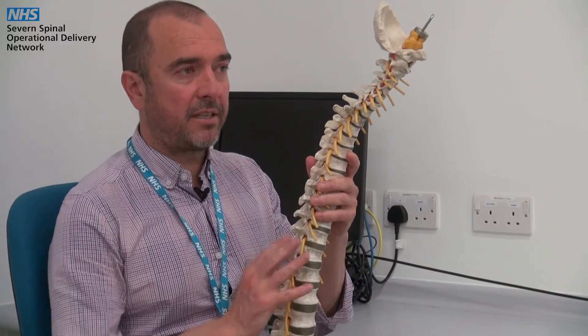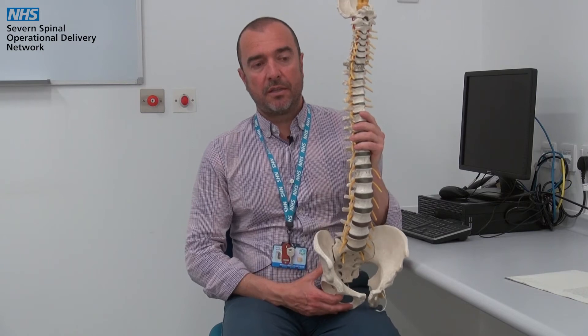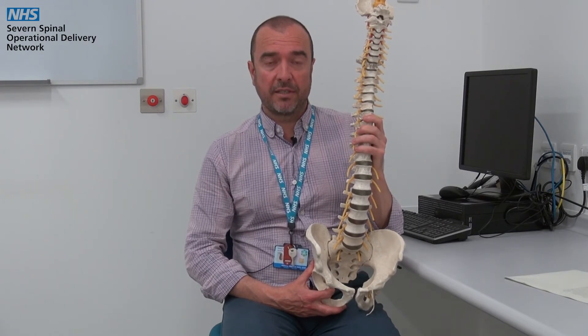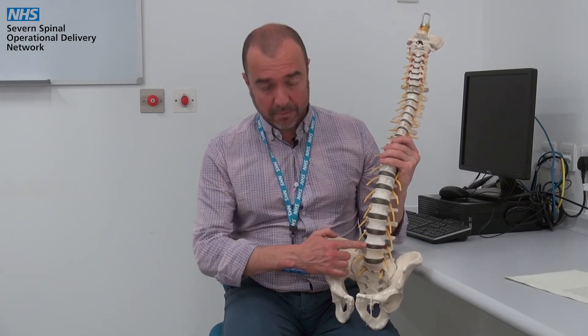Spinal surgery may aim to correct or restrict these curves from progressing further. As your spine ages it will also undergo further changes that are often referred to as degenerative changes within the spine. Many of these are entirely normal and related simply to the processes that the spine undergoes as it ages. Very common findings are that the discs themselves usually lose some height and become a little bit more dehydrated.